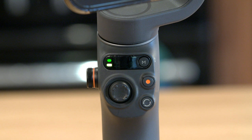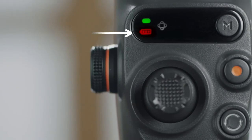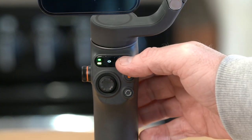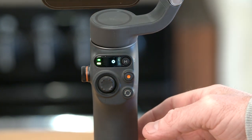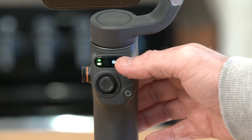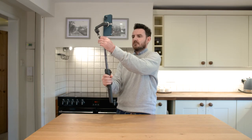Battery level indicator: when the battery level is lower than 20%, the battery level indicator turns red. When the battery level is between 20% and 60%, the battery status indicator turns solid yellow. When the battery level is higher than 60%, the indicator turns solid green. Gimbal mode indicators: press the M button once to switch between gimbal modes with a beep sound.